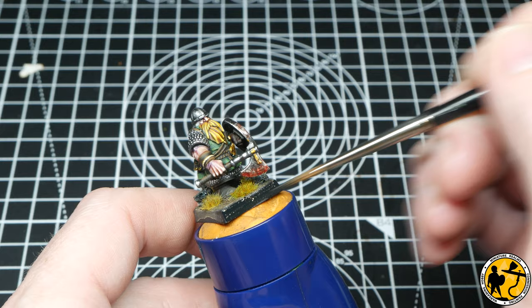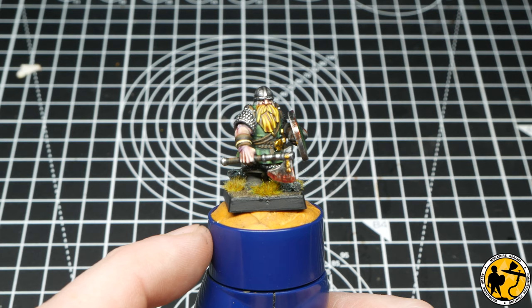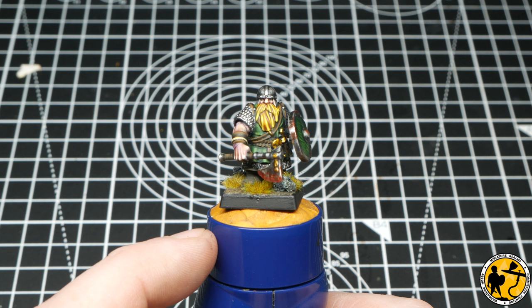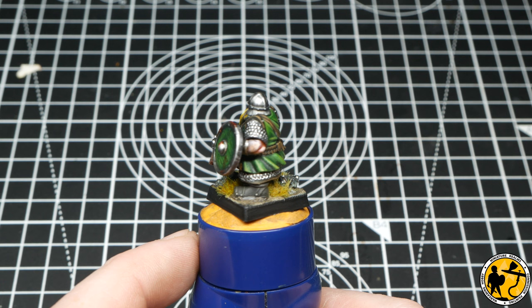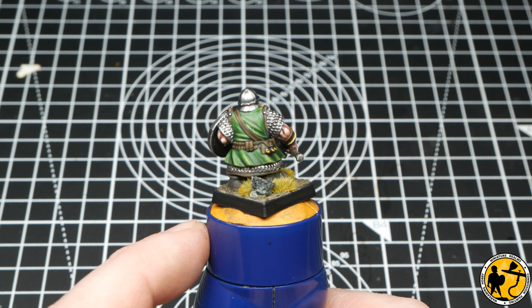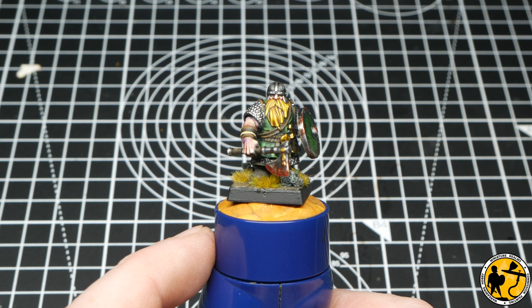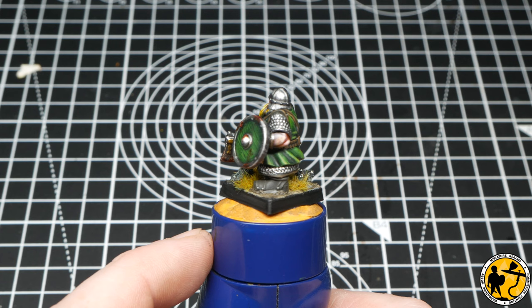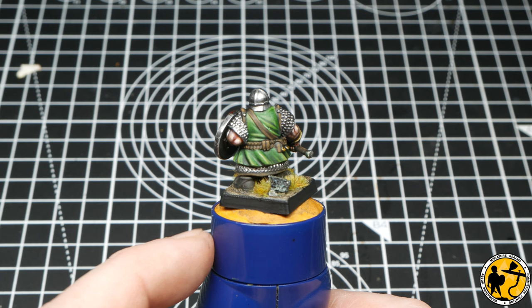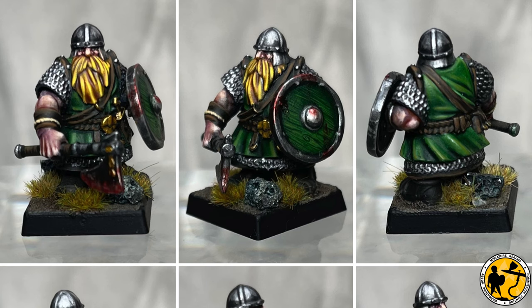And there we have the finished Dwarf Warrior from Highlands Miniatures. I really do like the style and aesthetic of these sculpts — they remind me of the earlier Games Workshop stuff. They feel like Warhammer to me, and I think that's the most important thing. While Citadel doesn't have the full range at the moment, I'm very happy to make my Dwarf Army out of these. Sadly this means I won't be able to play them at Warhammer World when I take my lad up there, which is why I'm working on a separate army for that. All in all, I'm pretty pleased with the result.